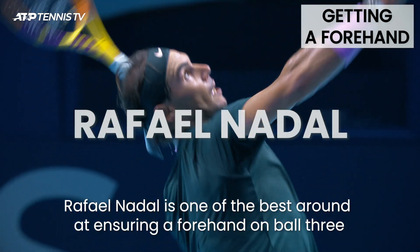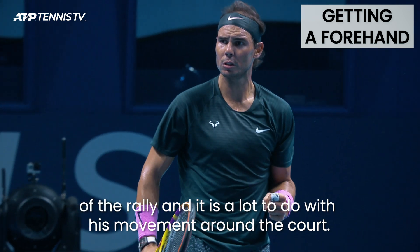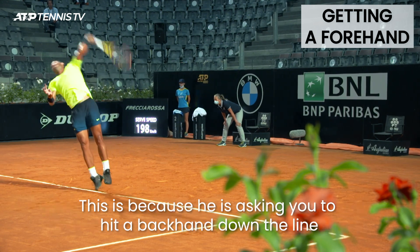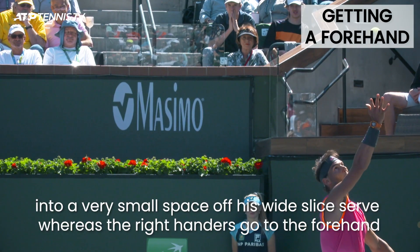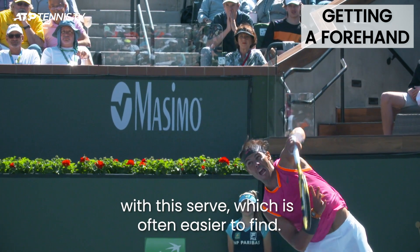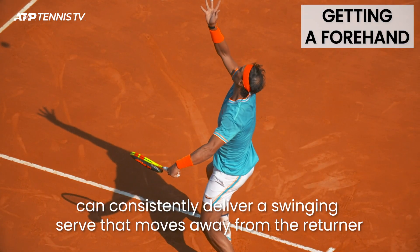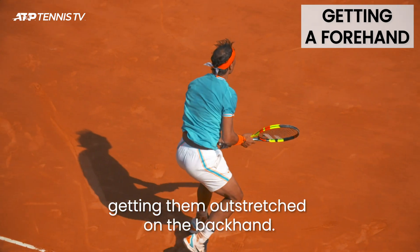Rafael Nadal is one of the best around at ensuring a forehand on ball three of the rally, and it is a lot to do with his movement around the court. Adding in his leftiness makes the task of getting it to his backhand even more challenging. This is because he is asking you to hit a backhand down the line into a very small space off his wide slice serve, whereas right-handers go to the forehand with this serve, which is often easier to find. Even for those players who have great backhands, this is a tough ask as Nadal can consistently deliver a swinging serve that moves away from the returner, getting them outstretched on the backhand.